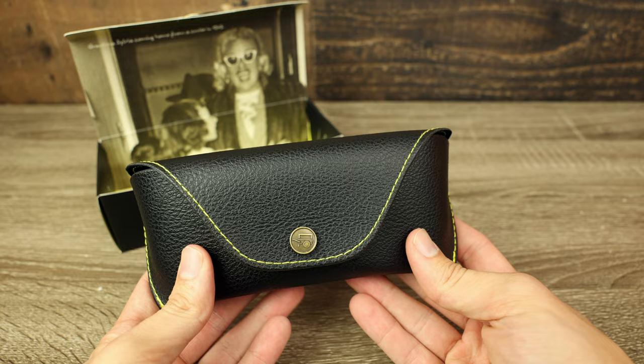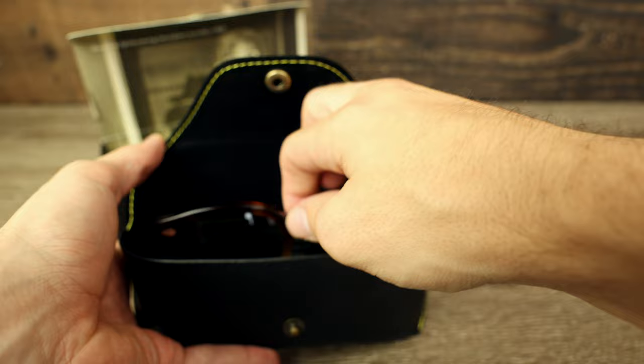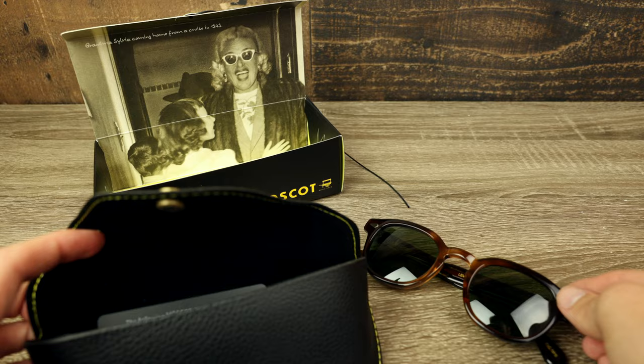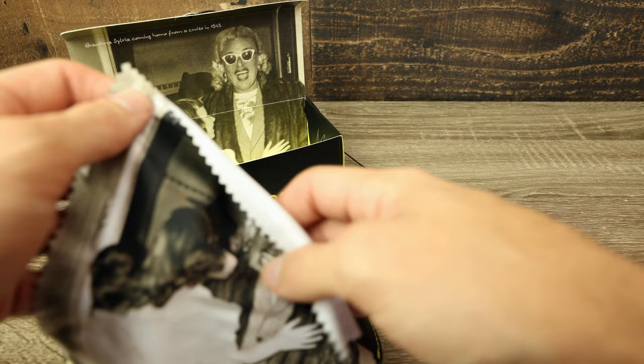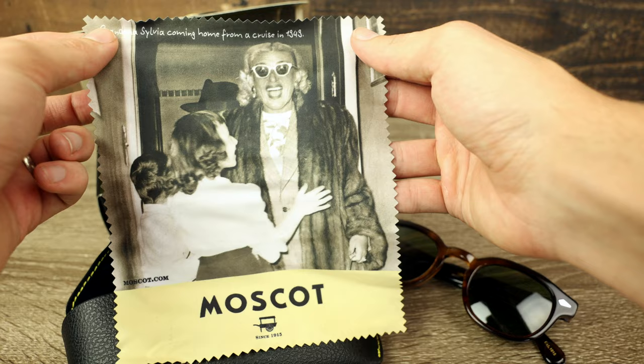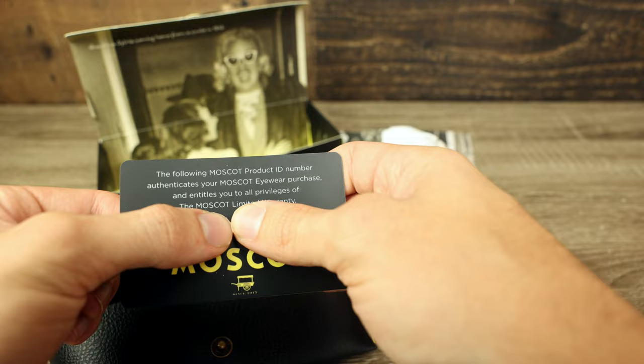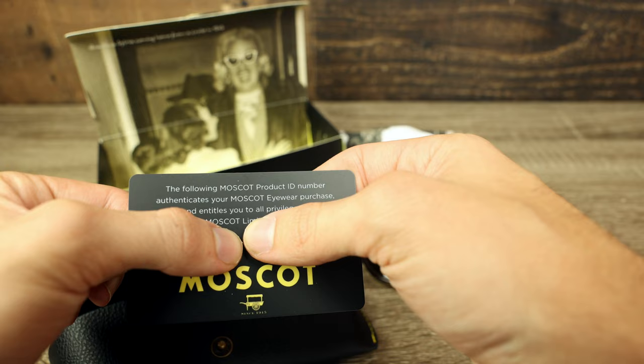Here we can see a really nice leather case with their little logo on the button. Popping it open, we can see these absolutely beautiful Moscot Lemtosh sunglasses — they just look really, really nice and classy. Absolutely beautiful acetate sunglasses with all glass lenses. The next thing we have is this really large microfiber cleaning cloth for the lenses, and once again we have the same photo of Grandma Sylvia from her cruise, which says 1949. And then the last thing we have is the warranty card — each warranty card has its own unique number, which gives you peace of mind that you bought an authentic pair.